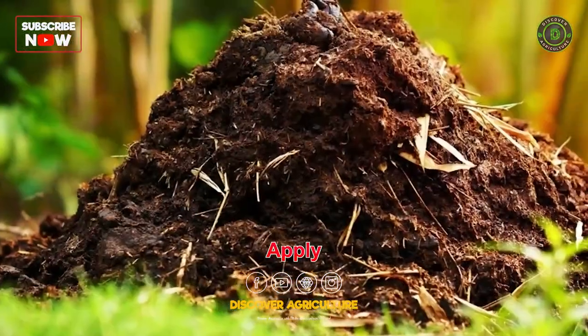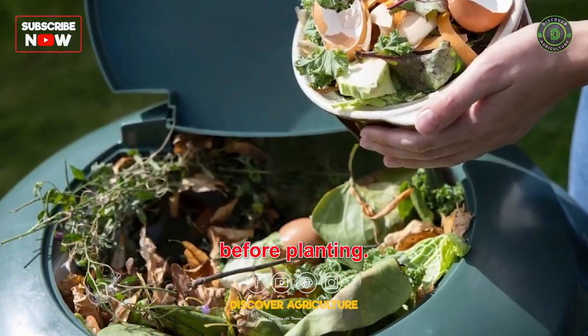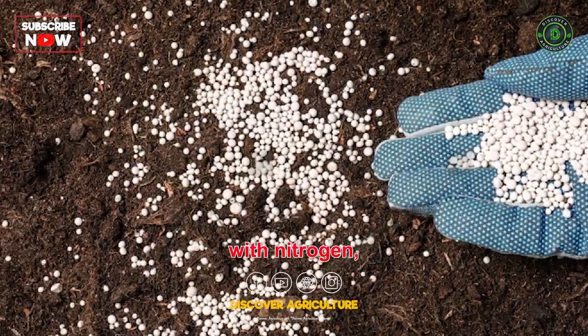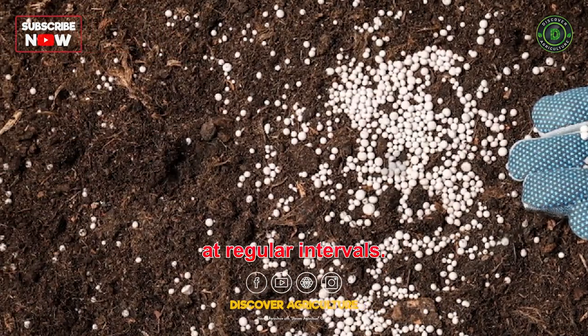Fertilization: Apply organic manure or compost to the soil before planting. Fertilize the crop with nitrogen, phosphorus, and potassium-rich fertilizers at regular intervals.